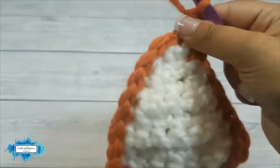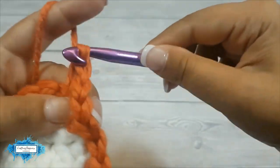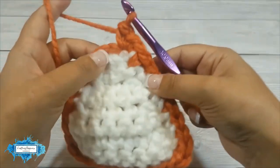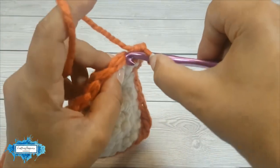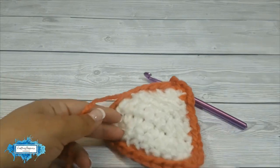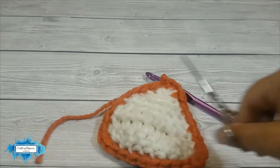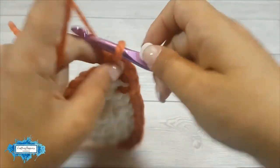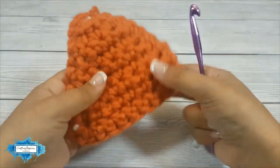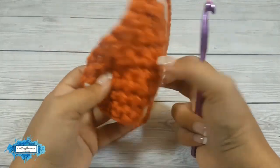We have two and we'll make the last one. Cut the other yarn. Now slip stitch in the very first stitch you made and cut your yarn and pull it through. And this is how you crochet two pieces together — and this is how it looks!